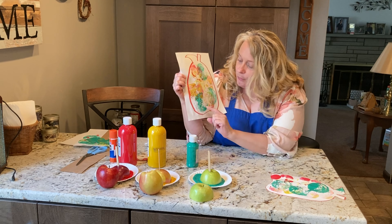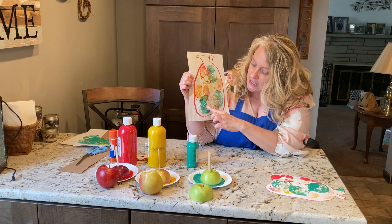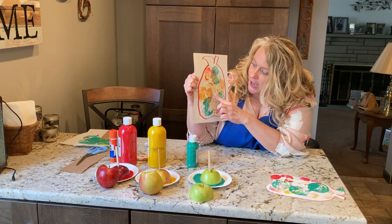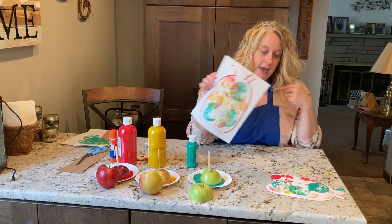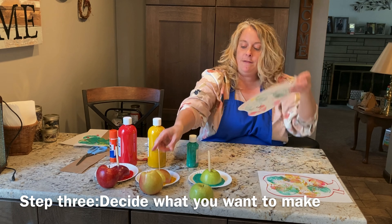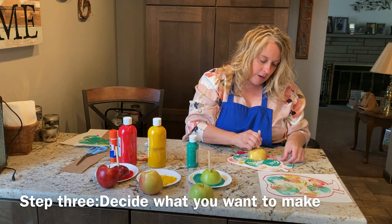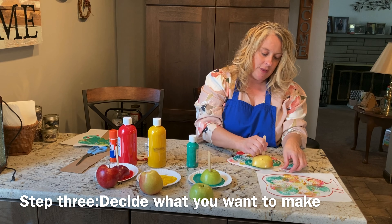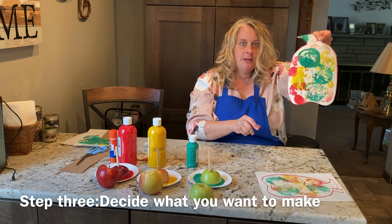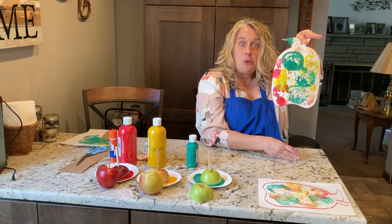I've got my green one that I cut sideways so I get the seeds looking like a star. And then I've got my red and my yellow ones. When that dries, you can easily cut it out. And you have a nice little decoration that you could put up for the fall. So that's one thing you can do — you could do a colorful apple.